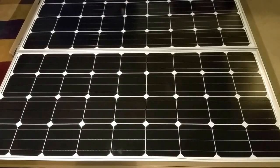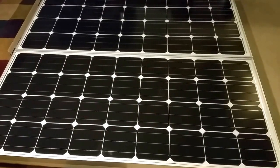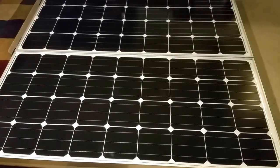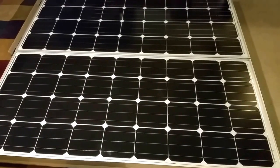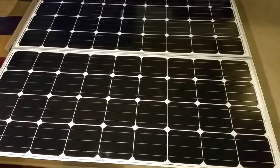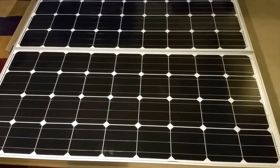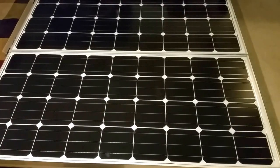We are fast approaching spring here in Minnesota, and today was awesome weather but I was at work so I didn't have time. I'm expecting good weather tomorrow. I'll try to get these ones installed, see how the performance is, and I'll post the output so you guys who are interested in buying these panels — I'll recommend them after testing.